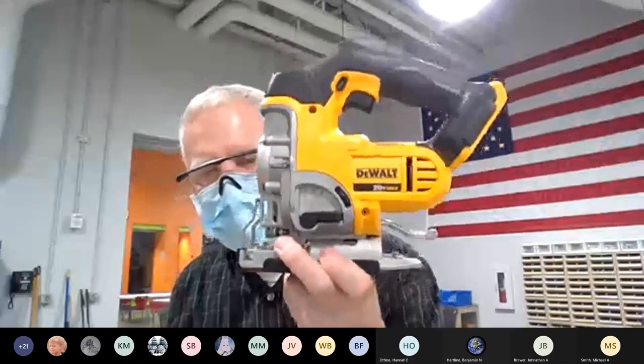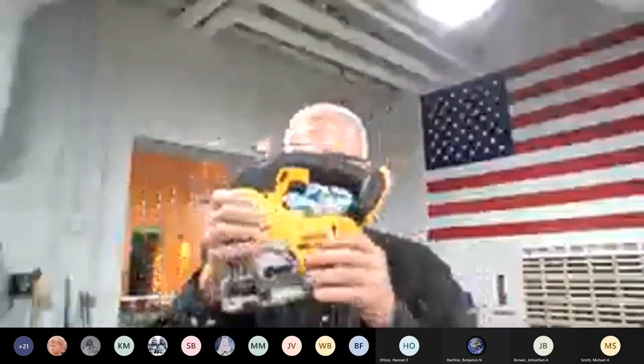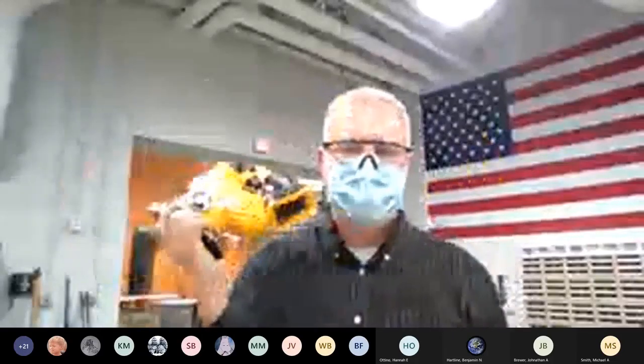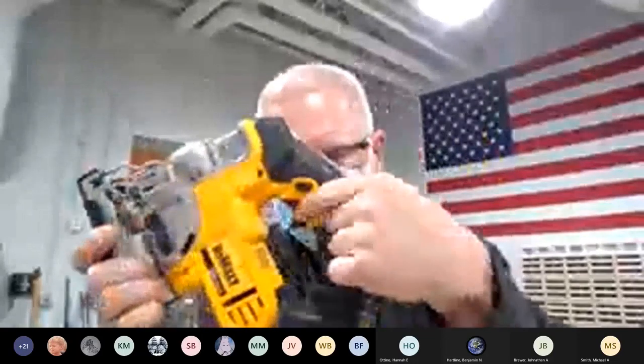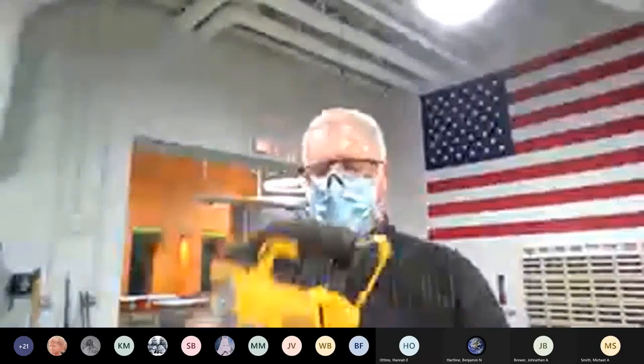Let's talk about some features of the jigsaw. This is a 20-volt DC lithium-ion battery — just like the drill and the impact driver, the battery slides into the back and clicks in. One battery for all these different tools. Just like the drill and impact driver, there's a trigger, and write this down: variable speed — V-A-R-I-A-B-L-E. The more I press, the faster it goes, just like pressing on your car's accelerator.